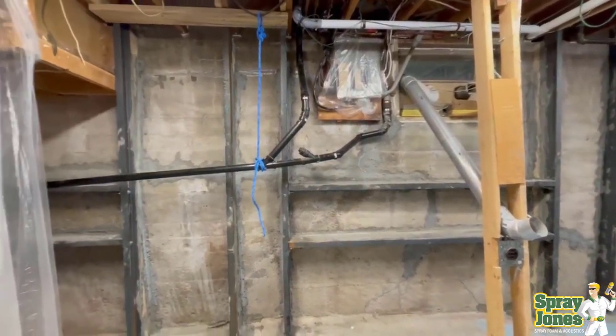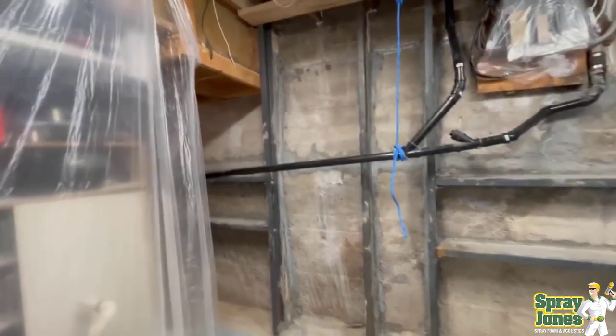Hello everybody. Mike with Spray Jones coming to you with our featured video on a braced basement.